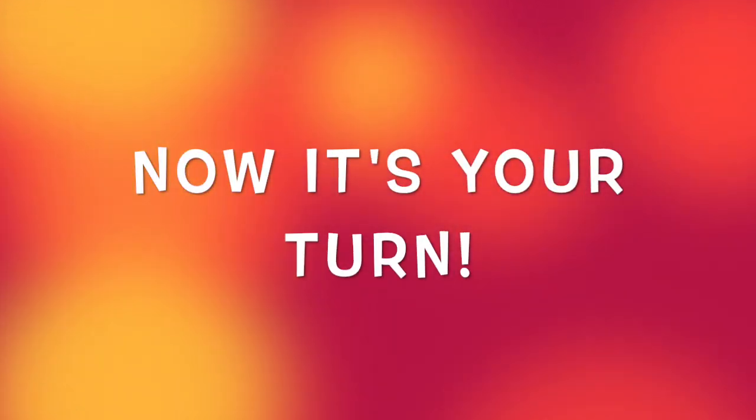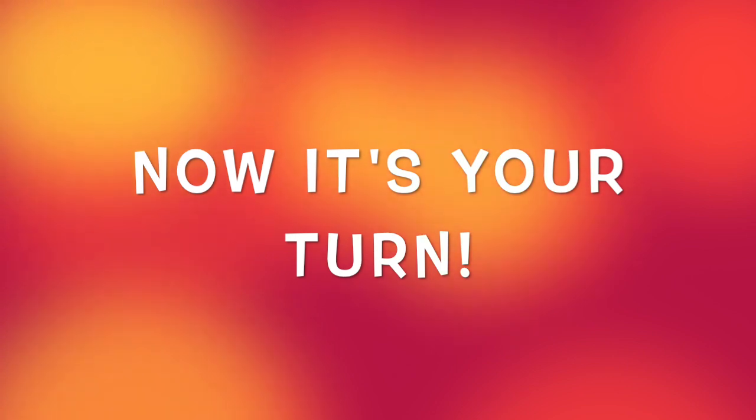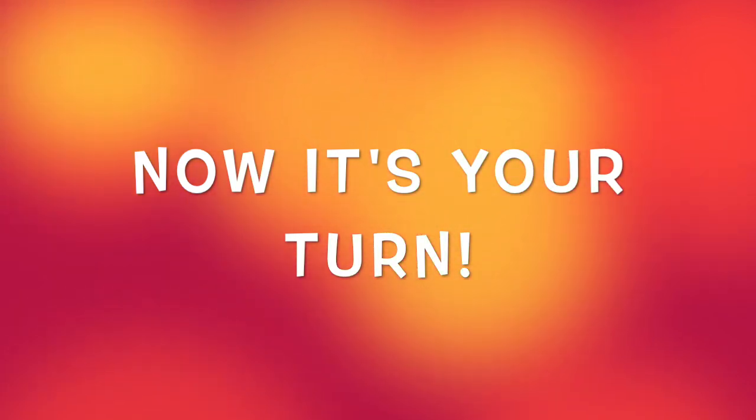What other cool things can you do with the balloon? Now it's your turn to come up with your own creative balloon challenges.